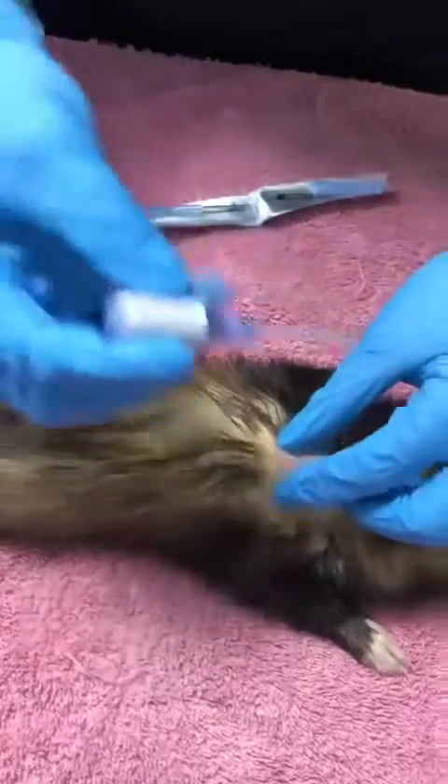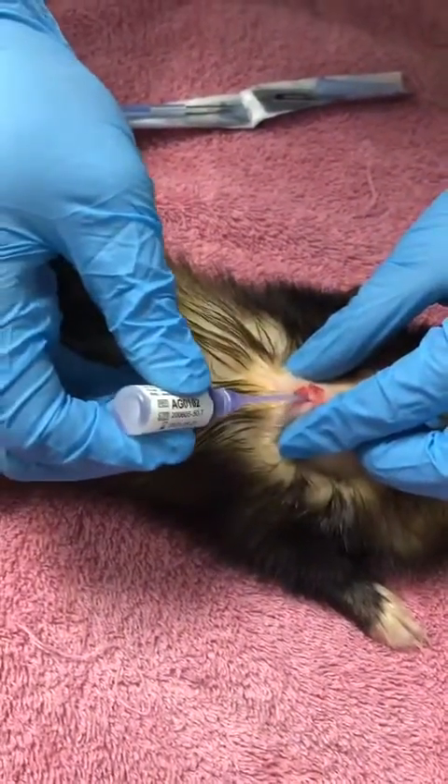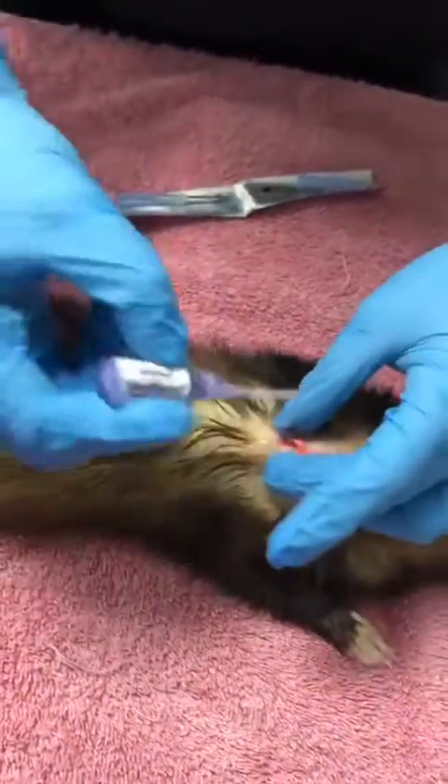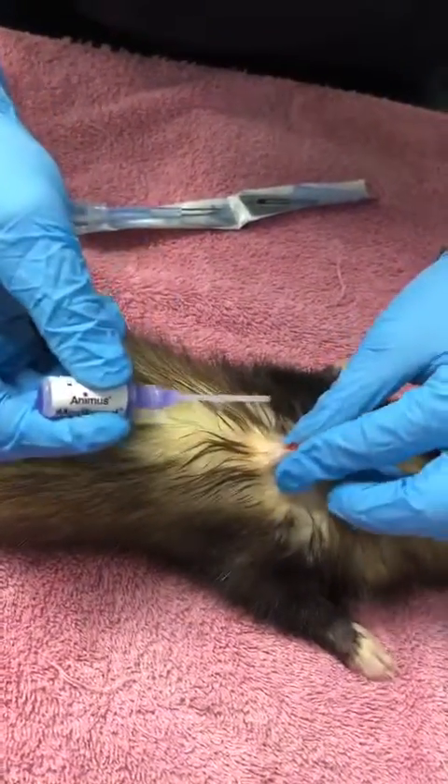Then just the tiniest little bit of glue just to close that up. Sometimes there's a small amount of blood, but it's only the tiniest little amount — nothing to worry about.